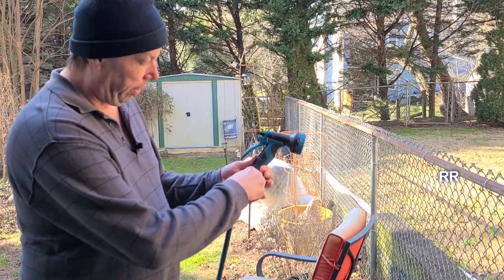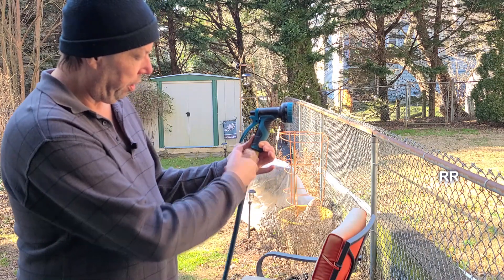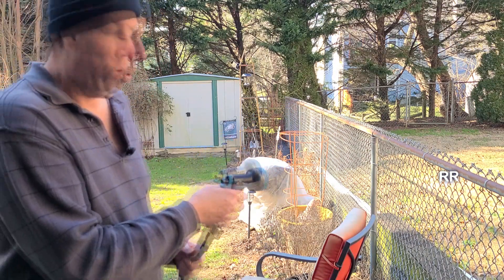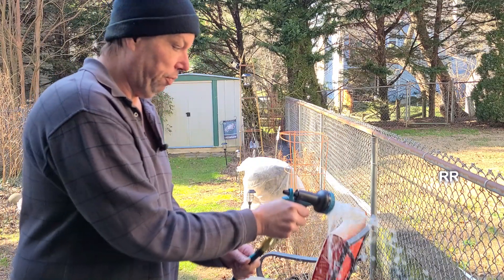First of all you get the shutoff valve right here. The on position is when it's in line with the hose, so it's on right now. I've got it on the soaker and it's the middle of February, so it's just for soaking there.